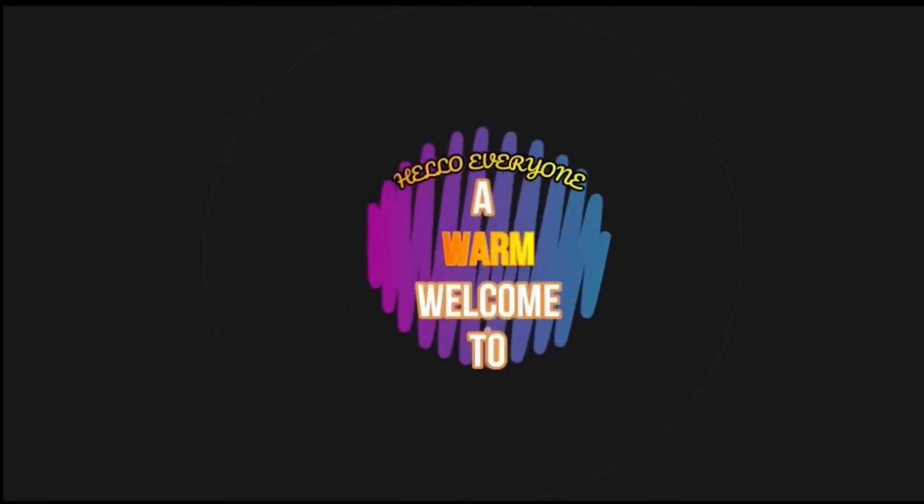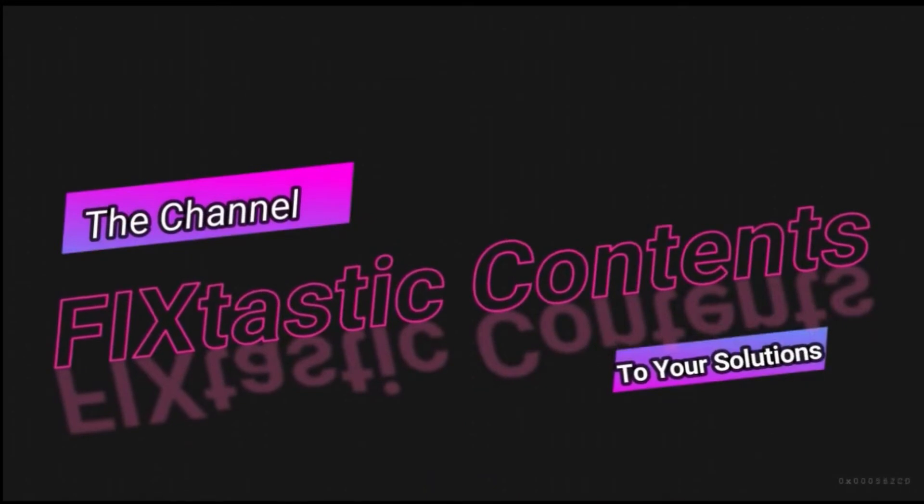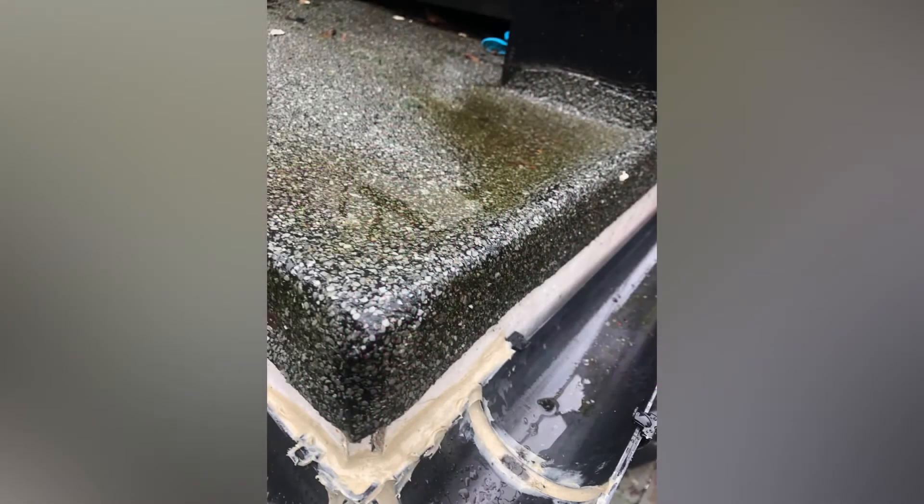Hello everyone, a warm welcome to Fixtastic Contents, the channel to your solutions. In this video I'm going to show you how to repair a flat roof. If you've got this problem just like me, as shown in this video, where rainwater is sitting on the roofing felt and not flowing to the guttering pipe.